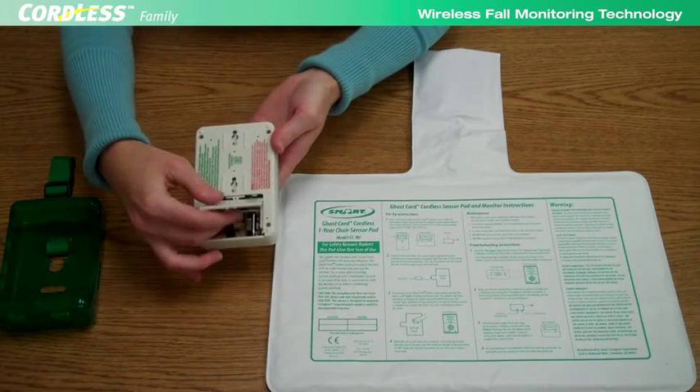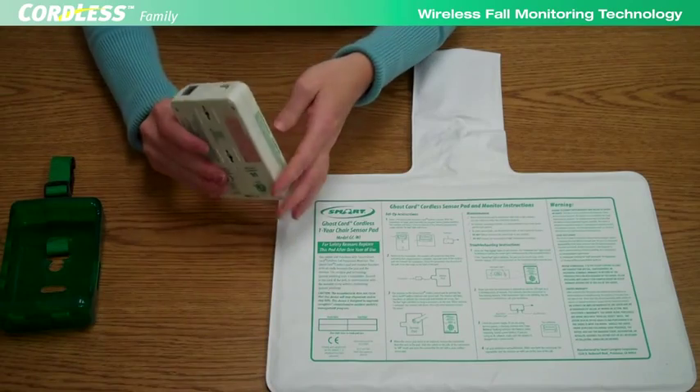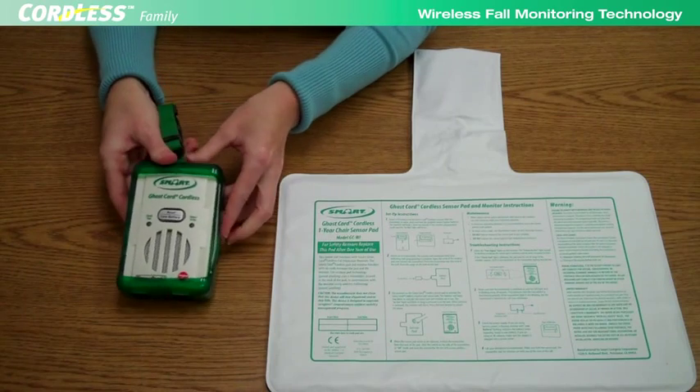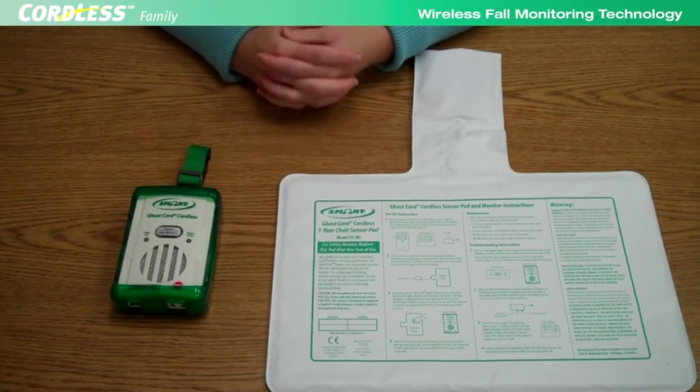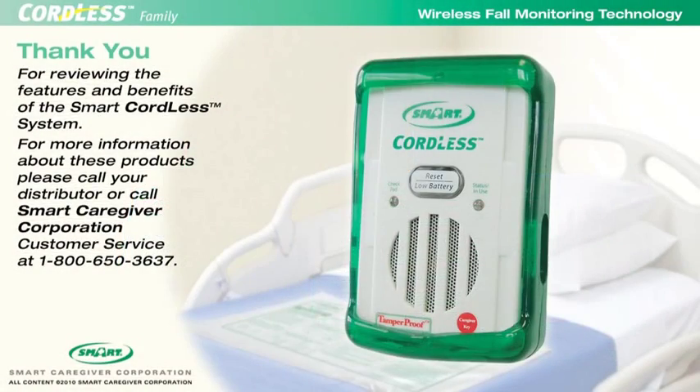The battery door may be secured with the included screw. Replace the protective boot. The system is ready for use. Thank you for reviewing the features and benefits of the Smart Cordless System. For more information about these products, please call your distributor or Smart Caregiver Corporation at 1-800-650-3637.